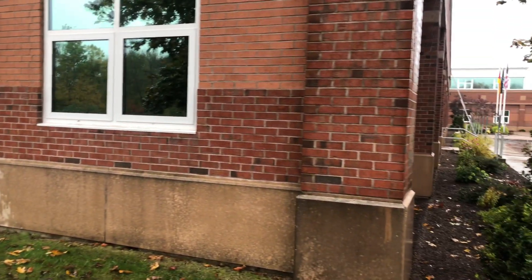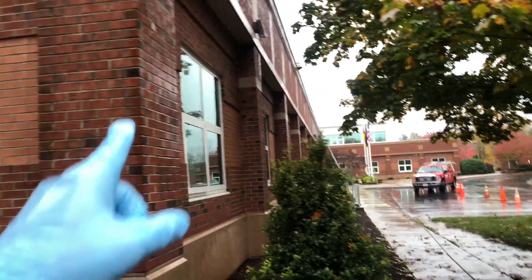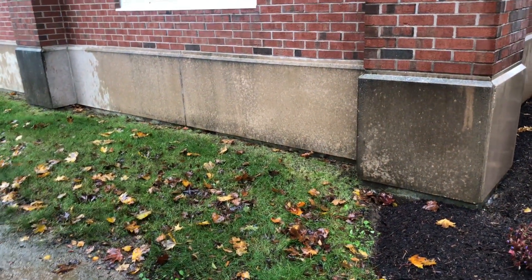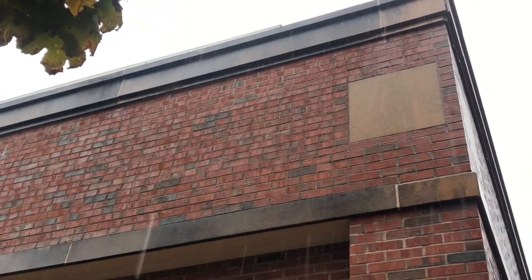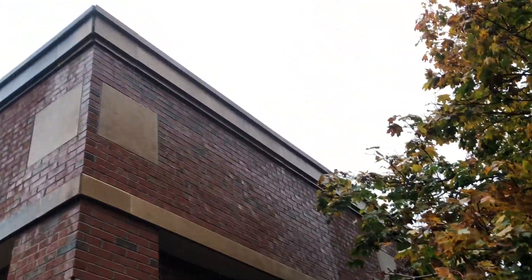Hello folks, this is Daniel in my exterior in Shartong, Massachusetts. Today I'm cleaning this commercial building here — brick. That's how bad it is. This is the clean side, you can see at the top as well. It's very disgusting, and then here you can see how clean it is.